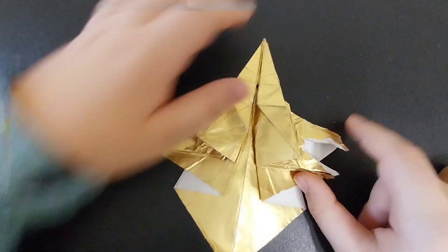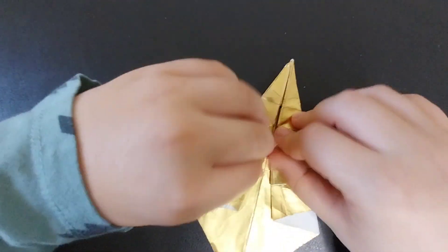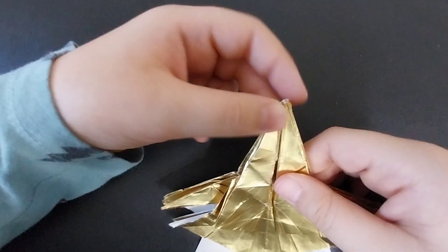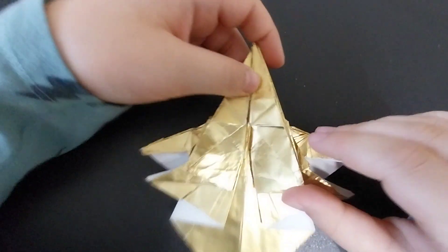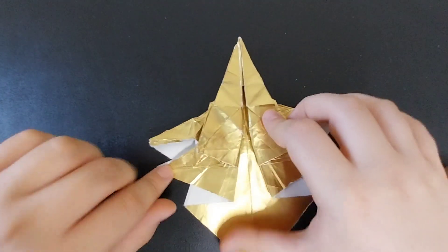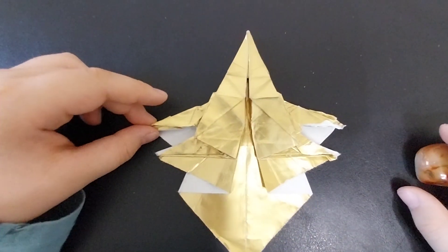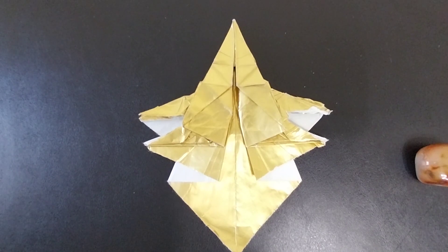Once you have done all that, your model should look like this. As you can see, it is starting to look like a jet — you are almost done, but not quite. That is the end of part two. I hope you enjoyed folding up to this point and I will see you in part three. Bye!